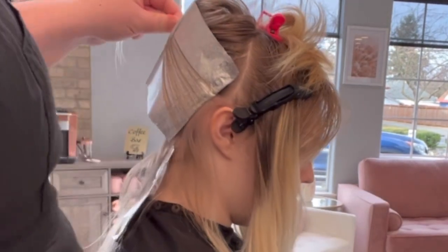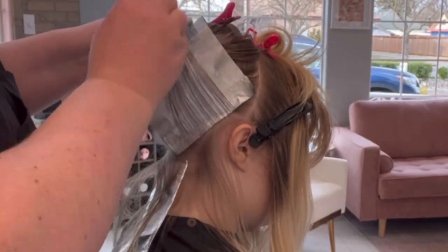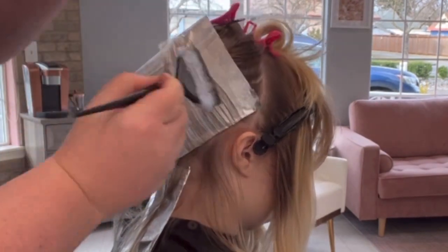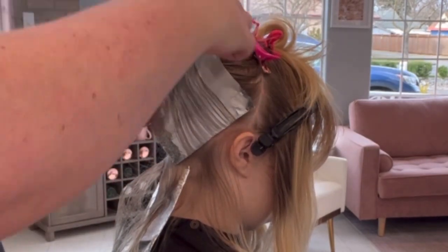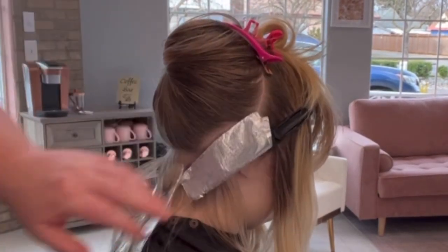She did say she wanted to do a root melt or blend the roots a little bit more, but my goal is — because she has so much grow-out and I'm not going to do a solid blonde like we did before — I'm hoping that the subsections will create a natural shadow and we won't have to do a root melt. That's why I'm being more particular about her hairline.